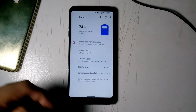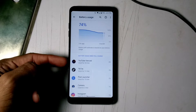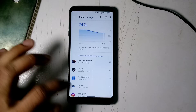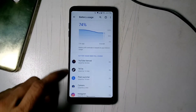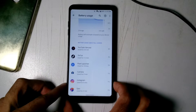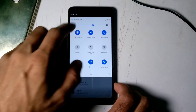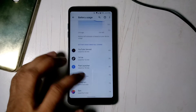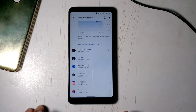Let me show you what I use. I use the YouTube Vanced app, which is a patched version of YouTube. I use TikTok, I use these apps — so you can see how much battery they use. The battery life is not great on this custom ROM compared to stock Android 9.